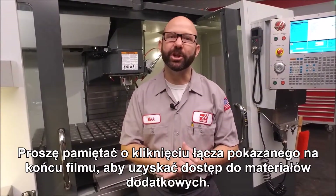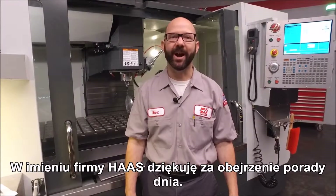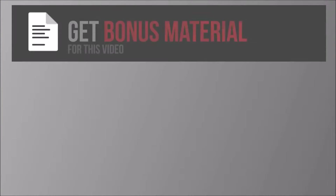Well that's it. Be sure to click on the link at the end of this video for today's bonus content and to subscribe to these tips. Thanks for watching this Haas Tip of the Day.